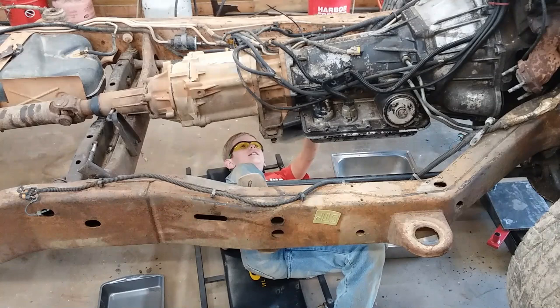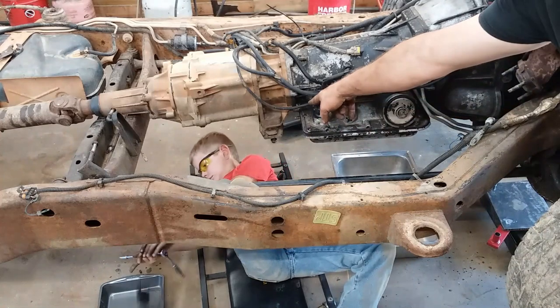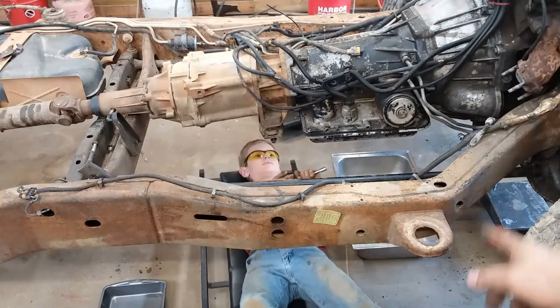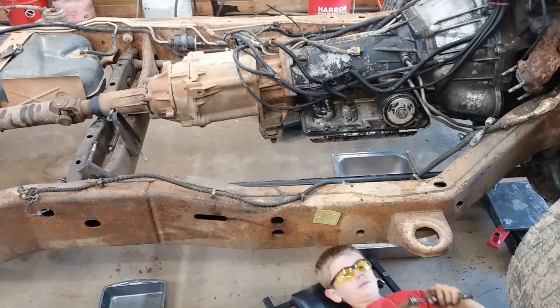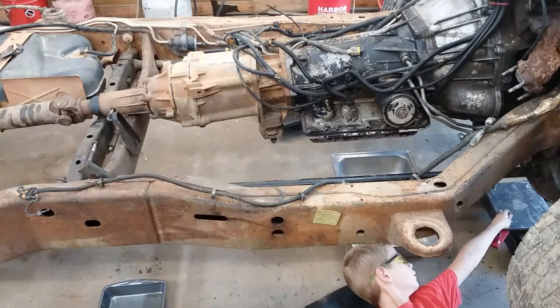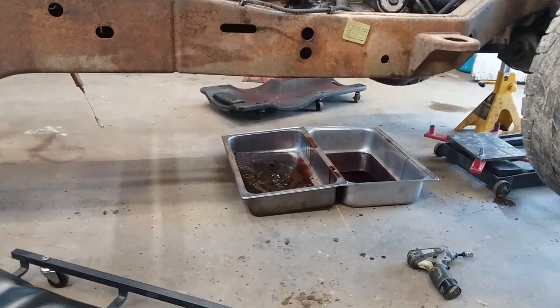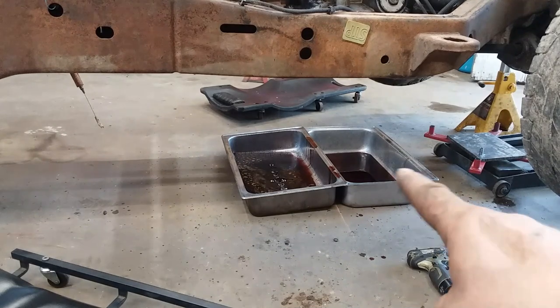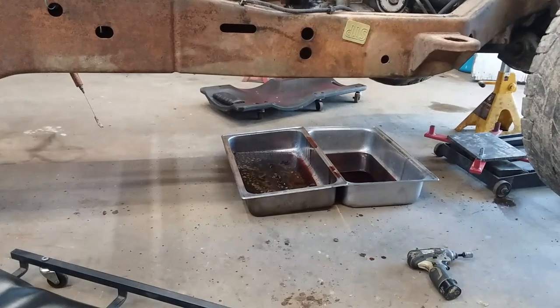We're going to leave the bolts on either corner up here and the one in the middle back there in for now. Then when he's out of the way, I'll take the rest of the pan down and take a bath in burnt transmission fluid. So next time you're at a yard sale or junk sale or anything like that, if you happen to see some of these buffet serving tray things, get them — them are the handiest thing, because they're all the same size and you can lay one lip over on top of another lip and you don't make nearly the mess on your shop floor.